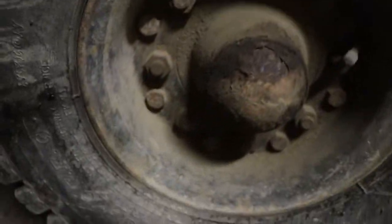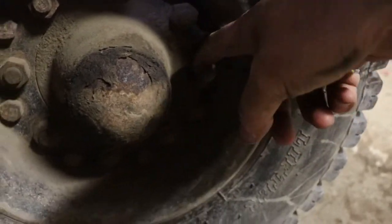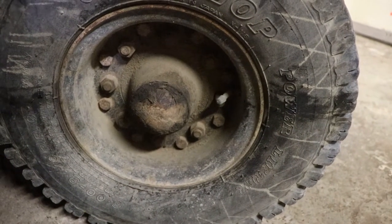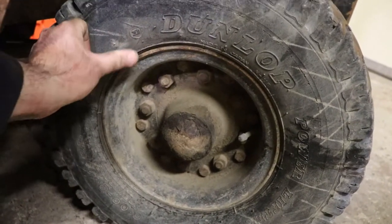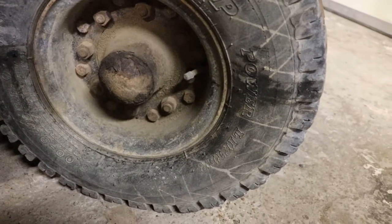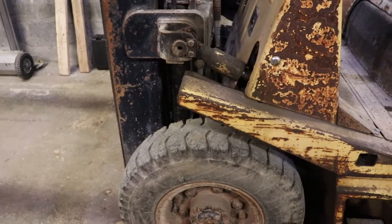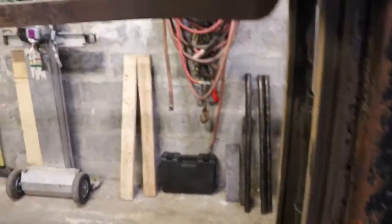I'm just going to take the valve cores out and empty the tires before taking them off the machine - otherwise it's a fast way to kill yourself. On the back it's sort of the same deal. I'll have to try to find the date code on these tires and see if they're original or not. If they're pointing towards the 80s or early 90s that'll tell me the age of the machine. I'll probably get chains for it, so I need to get the right tires and chain package for living in Canada and hoping to do some snow plowing.